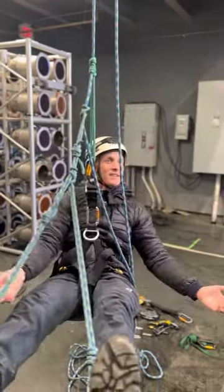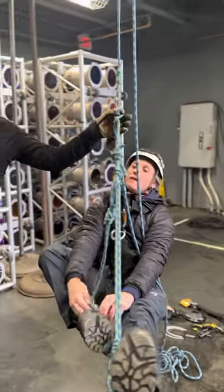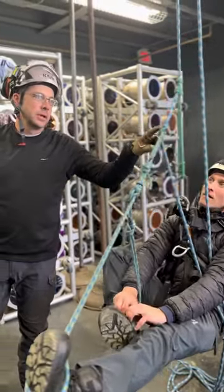That's Purcell prussics. One advantage that still exists is if you're in an environment where the rope is all muddy, these still work. We'll see how the other system compares in the next episode.